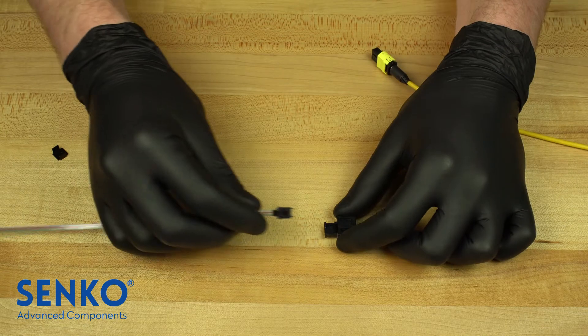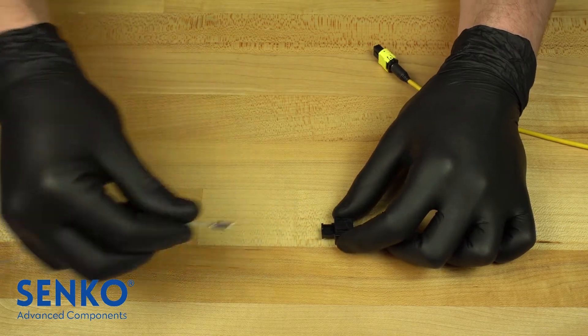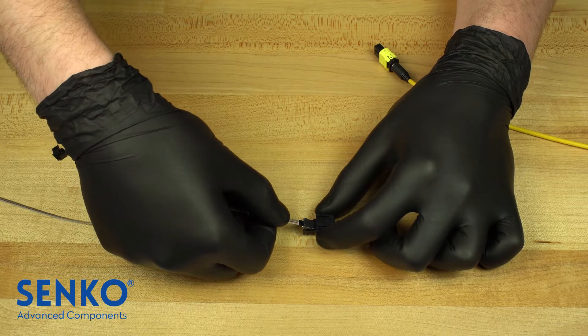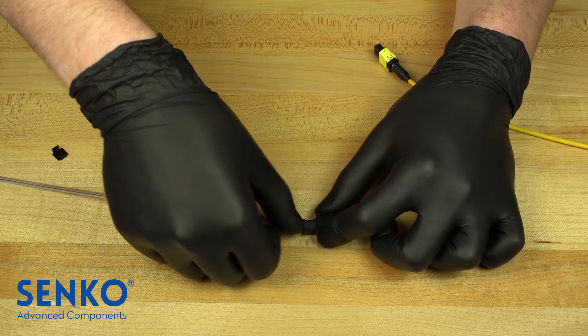Therefore, the MT ferrule shall be installed first like such. Take note of the pinkeeper in the back of the ferrule and notice that there is no gap between the ferrule and the pinkeeper.